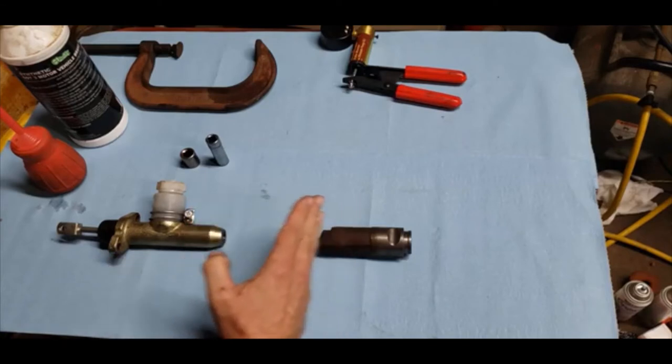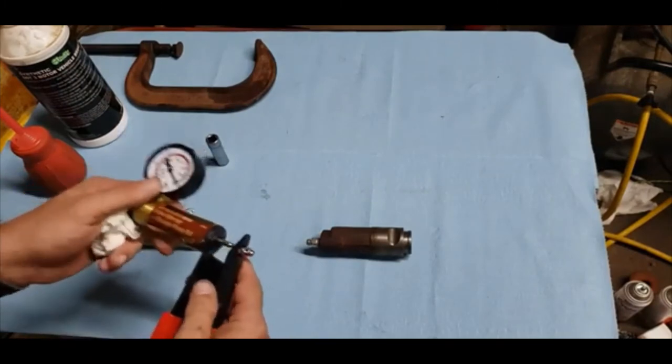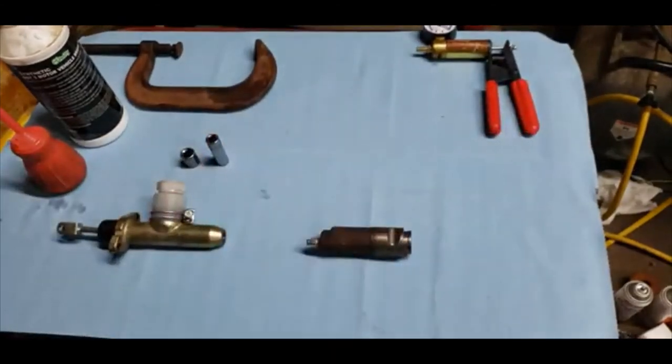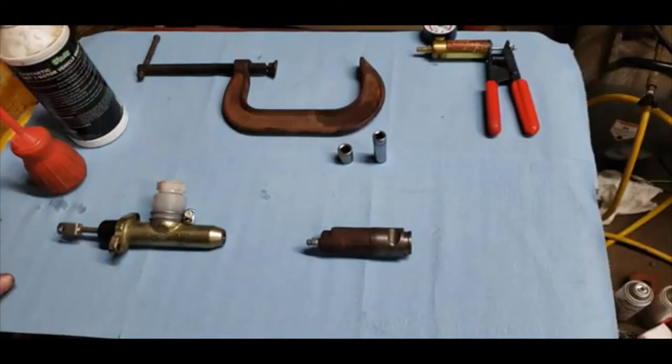If you have an air bubble trapped, all you end up doing is moving that air bubble back and forth. I've had very limited success using pressure bleeders and suction bleeders — very poor results over the years using those. So I gave up on that a long time ago. The method I'm going to show you involves simple things: two sockets and a C-clamp.